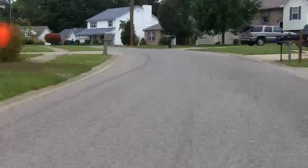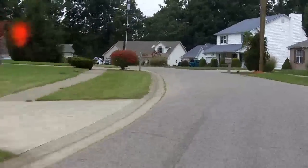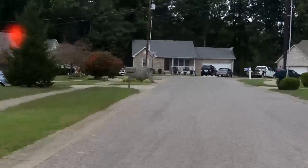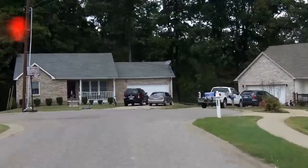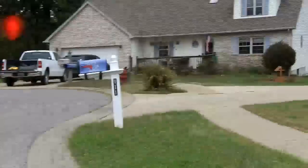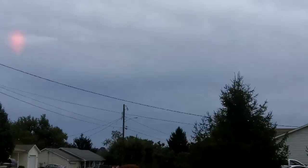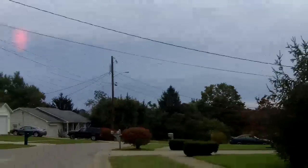Nice little turnaround up here on this hill. Yeah, those of you guys wondering how the Z8 does in somewhat low light — this is somewhat. It's overcast; you can probably see the clouds in the video. I'm recording this at 1080p on this thing at 30 frames per second.